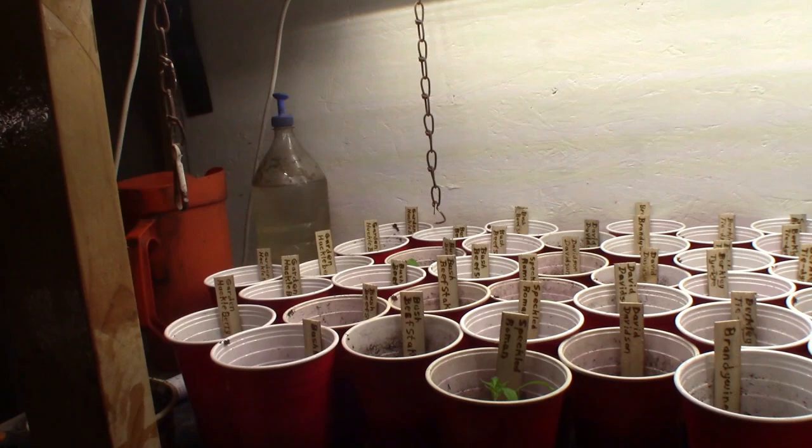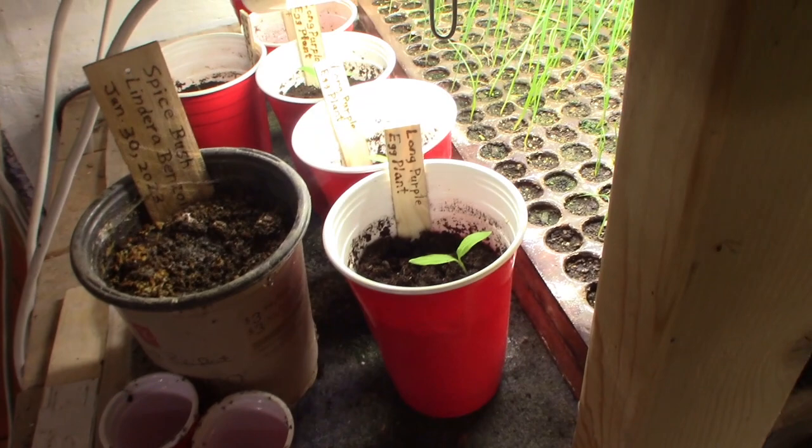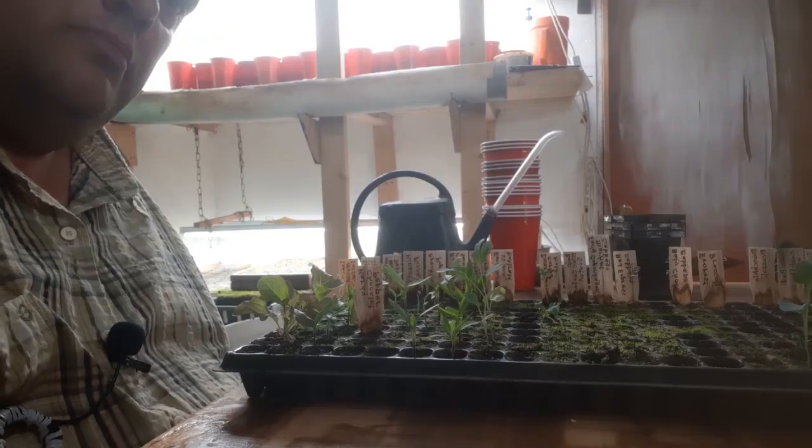I've got the garden huckleberry on the end — I had 6 garden huckleberry. And I have 6 long purple eggplant seedlings that I need to reposition because they're not in a good spot right now.